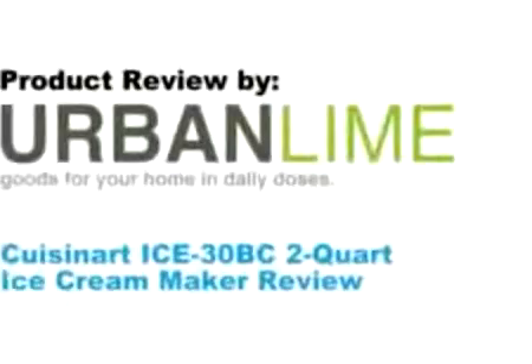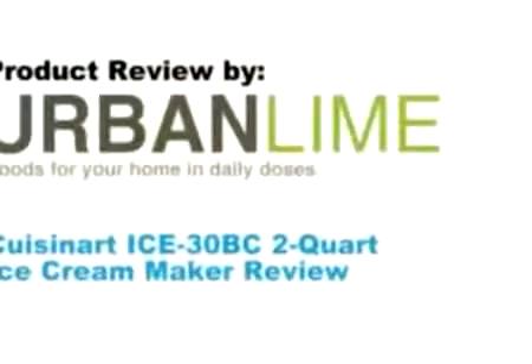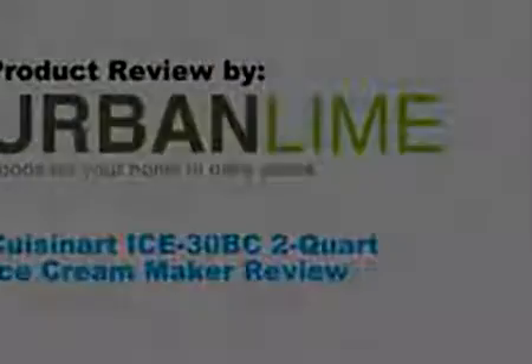Here's a look at the final product. It's a vanilla ice cream with Oreos in it, so you can see it's smooth, it's rich and it's creamy. This is Hugo with UrbanLine.com.